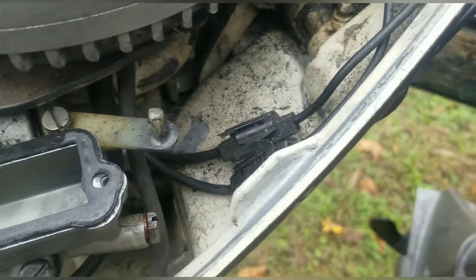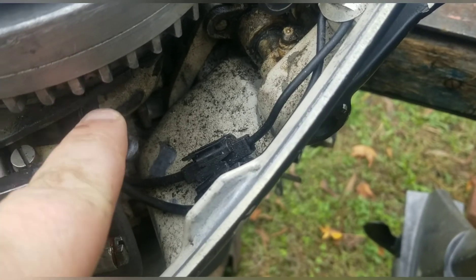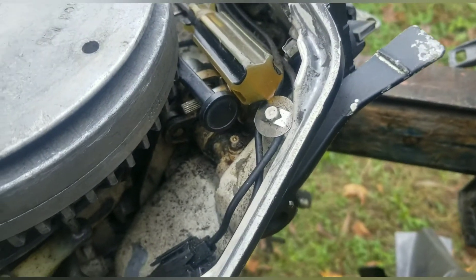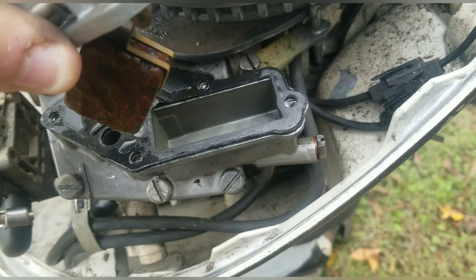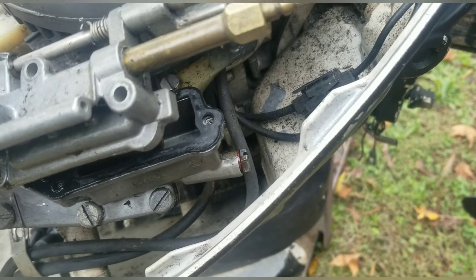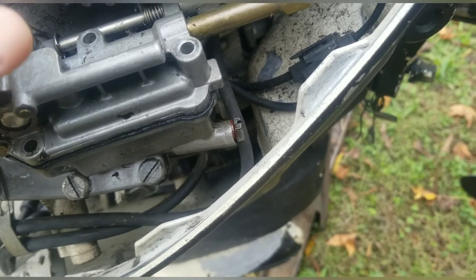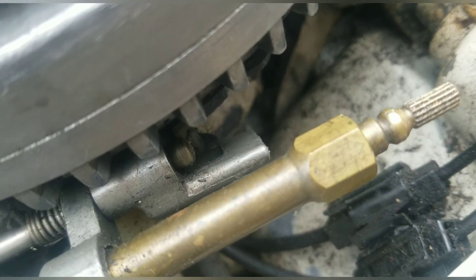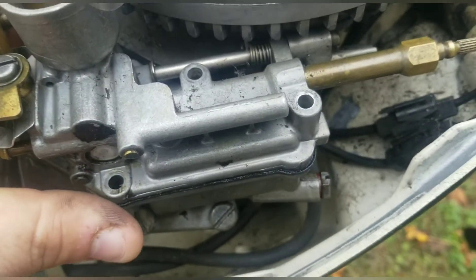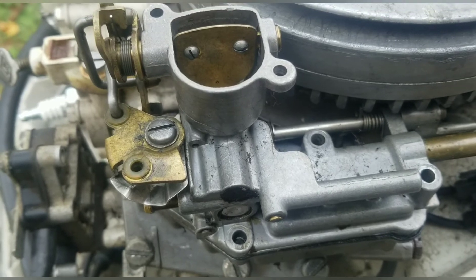Now it's time to reinstall it. This piece here — make sure this little lever is all the way over that way. Then take your carburetor and your float will go down into this hole. Do not put pressure on that float when you put it in there — be as gentle as you can because you can bend it and get it out of whack. Now you can see that lever is behind there like it's supposed to be, then just put your four screws back in and the fuel line and we're close to having the carb done.